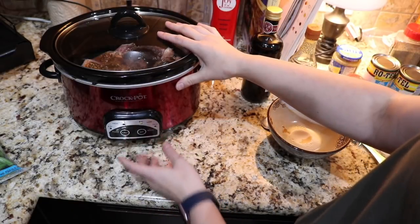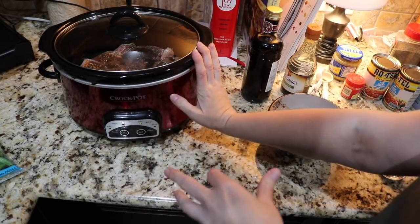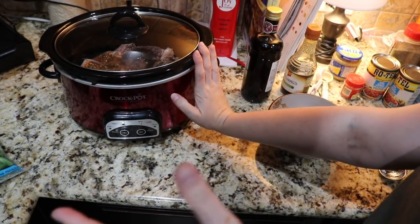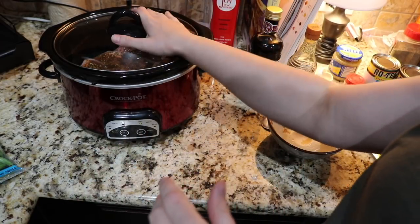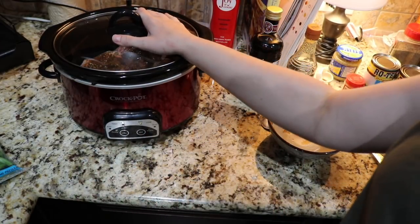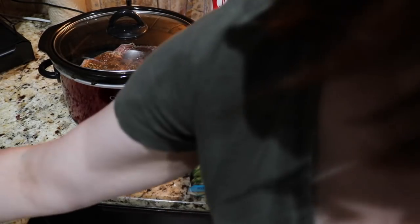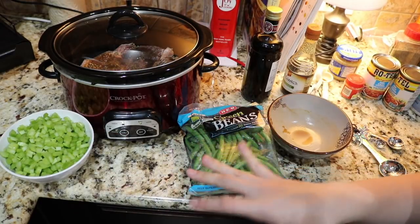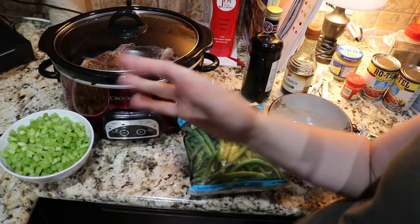I'm going to cook it on low for eight hours. You could also do high for four to five hours, but I'm going to stick it on low for eight hours because that's about the time we eat dinner at night — and as Robbie says, it'll also be the most tender. I'm also going to add in the green beans and celery 30 minutes to an hour before it's done, so they'll just go in the refrigerator covered until then.